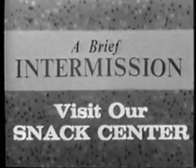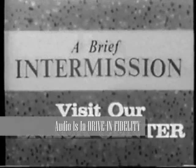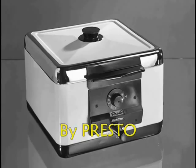Call Planet Girls! Show starts in 8 minutes! Yum yum yum! It's time for a tasty and refreshing snack!